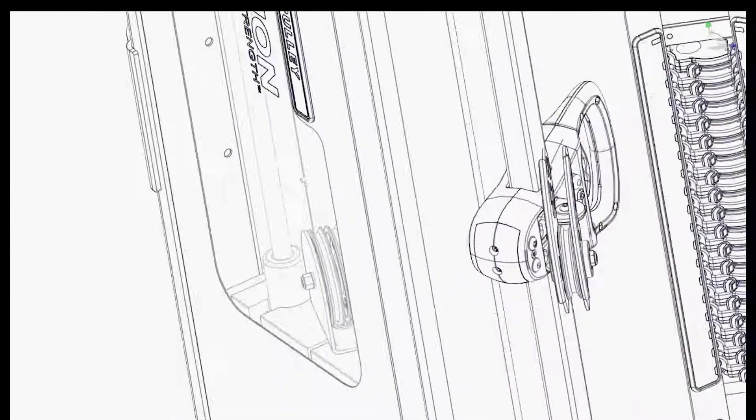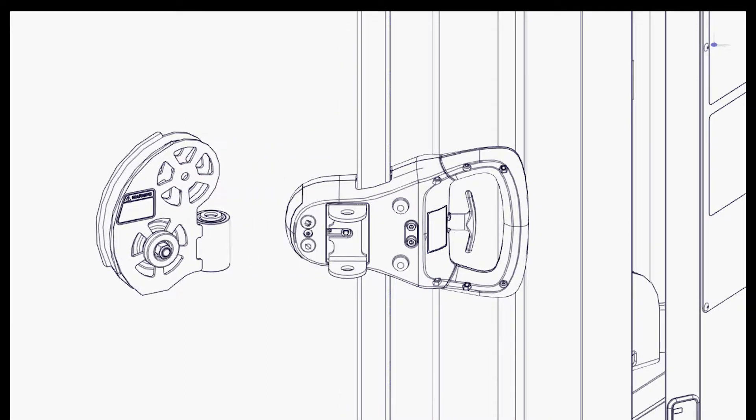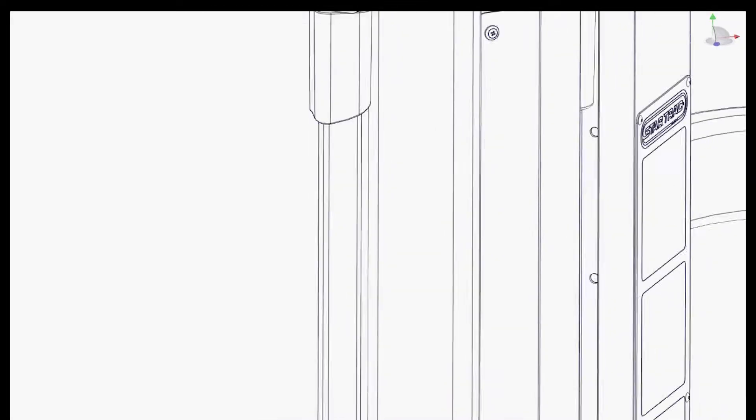Step 3: Remove the trolley and swivel from the guide. Step 4: Remove the fastener at the top of the guide post. The fastener type will vary based on the machine you are working on.